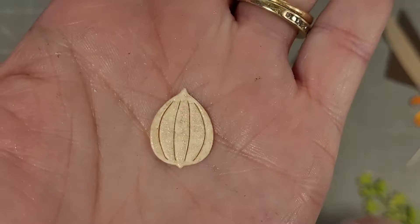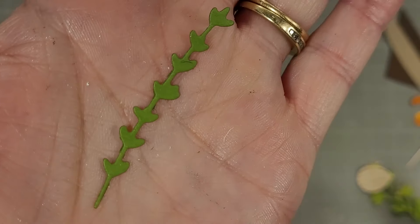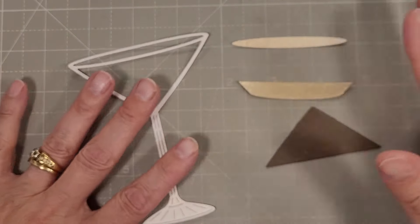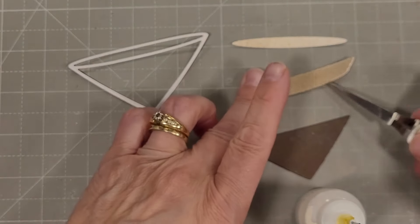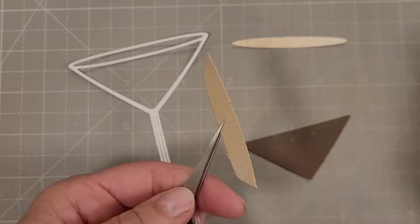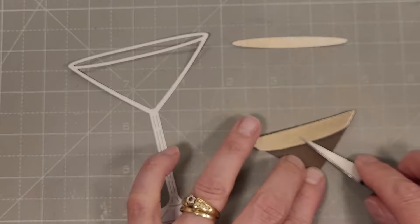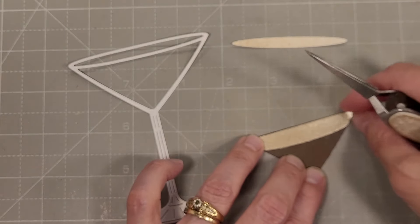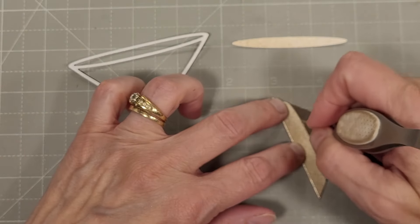Next we have an onion and a sprig of herbs like rosemary. Now we're going to assemble our martini. I want to use some more of the add-on pieces — this creates a three different colored drink and we're going to do an espresso martini here. I've got a nice deep brown to represent the espresso.